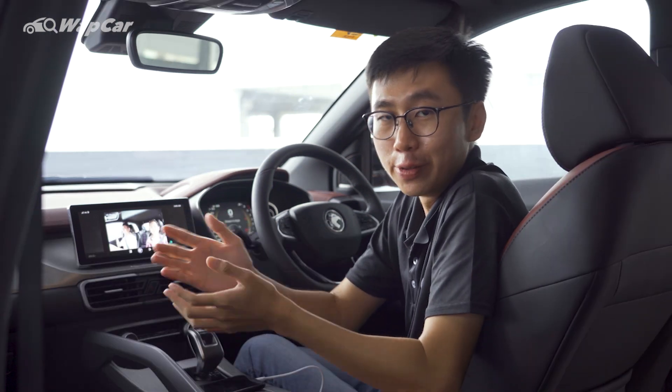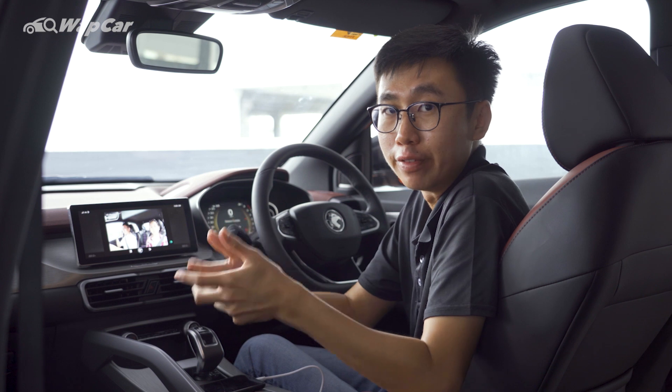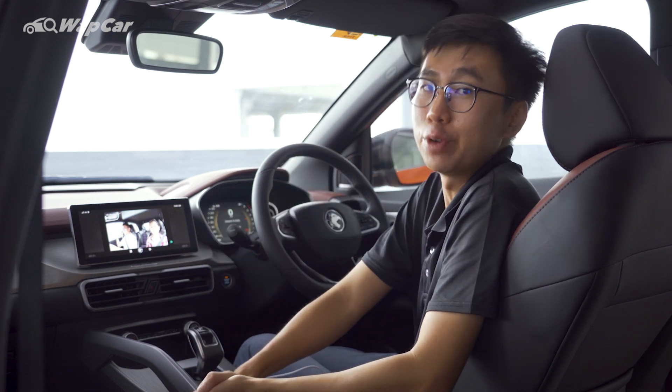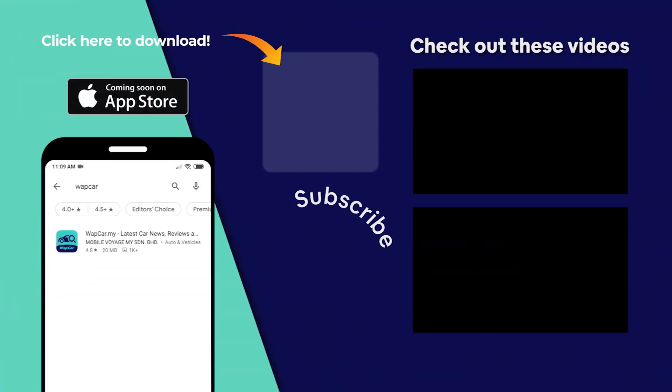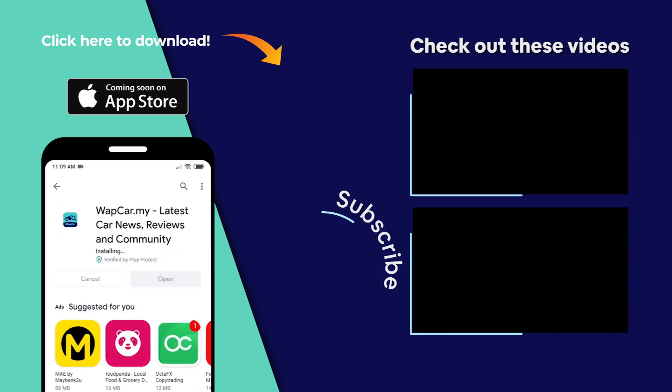So there you have it — QD Link on the Proton X50. Let me know in the comment section below if you're convinced with this QD Link application. As always, thanks for watching. We hope you enjoyed this video. Make sure to subscribe to the YouTube channel for more videos like this. Download the official WapCar app on Google Play Store now for all your latest news, reviews, and comparisons to help you find your next perfect car.